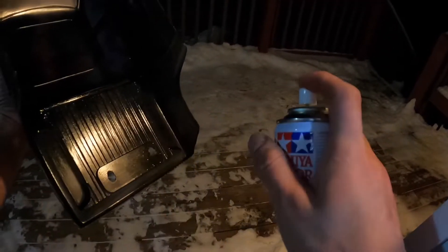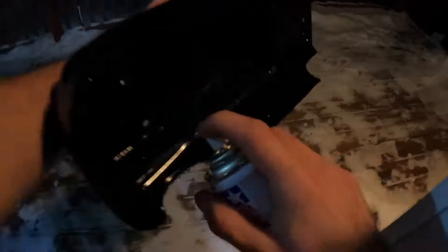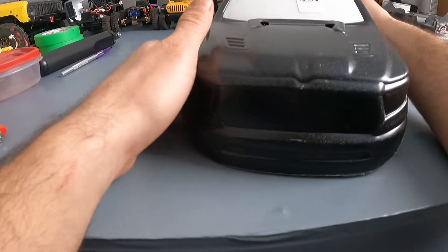15 minutes has passed — coat number three. All right, people, we're on to our fourth coat. The final coat. All right, you guys, it's the next day today. I fully let it dry. I got tired last night, but it's going to be exciting.